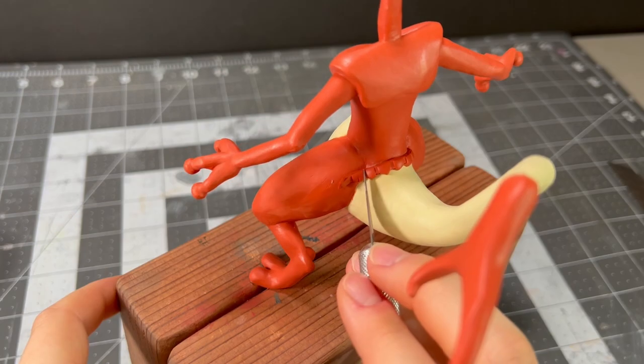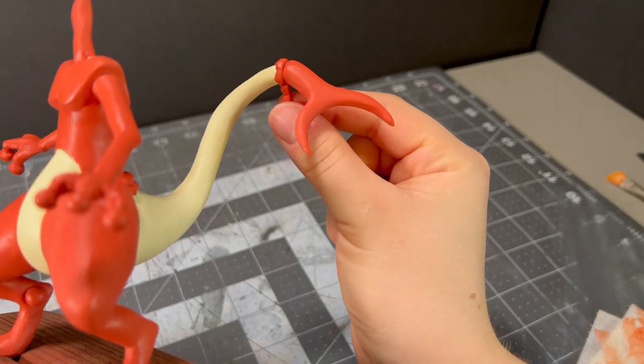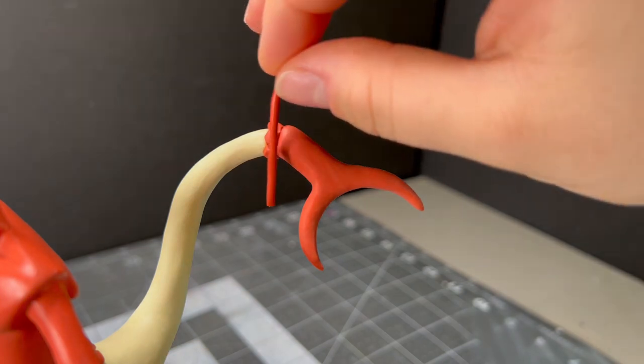However, there was one silver lining — I ended up really liking how these cutout scales looked, so I added them to where his tail meets his stomach and his back, and I also used them to blend the two colors of his tail together.